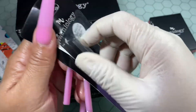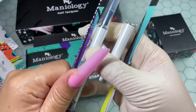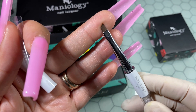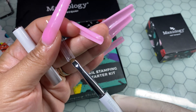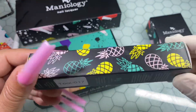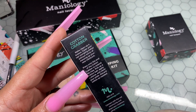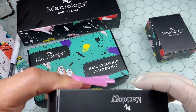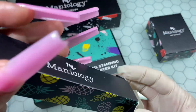A huge thank you to Maniology for sending me these items and providing my audience with a discount code. So let's get right into it — I did receive two stamping plates. I opted to get the smiley face stamping plate because there's a nail set I've been wanting to do for a long time and this was just perfect. I already did that nail set — it's actually the next video I'm about to edit and do the voiceover for — and oh my god, that nail set is just a chef's kiss. I have so many ideas to do with that stamping plate, and of course the abstract stamping plate as well. You can do so much with it — so many color variations and designs.